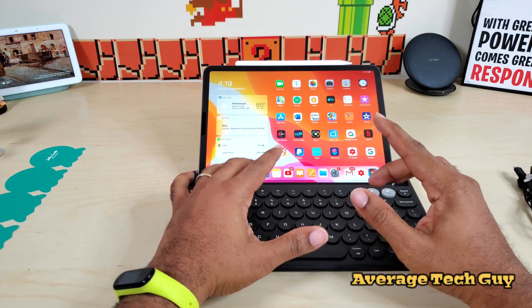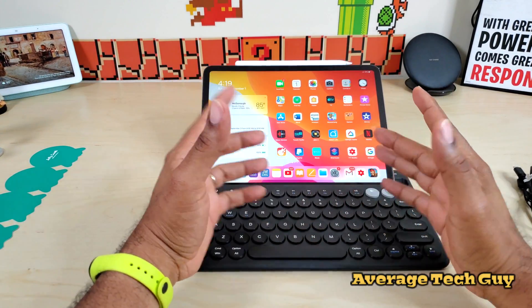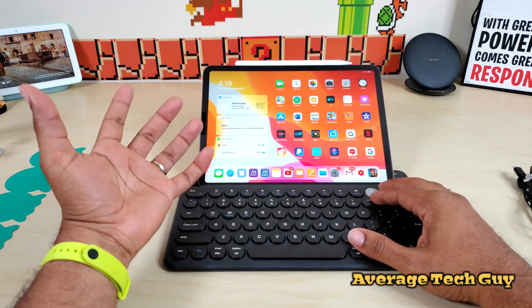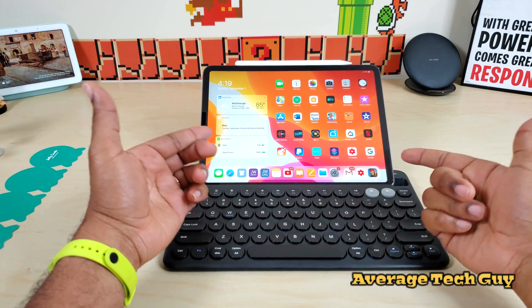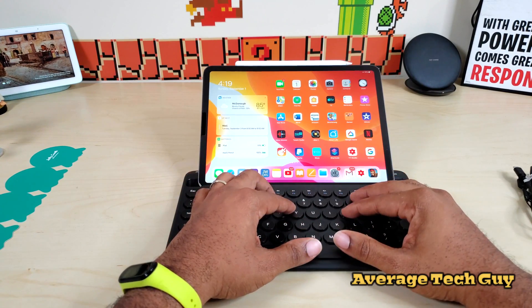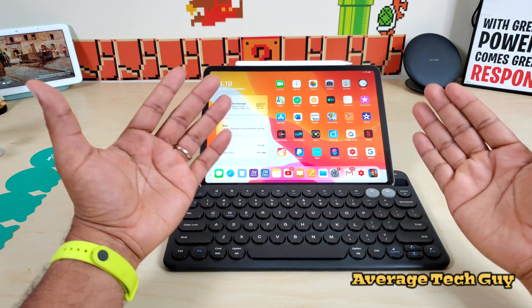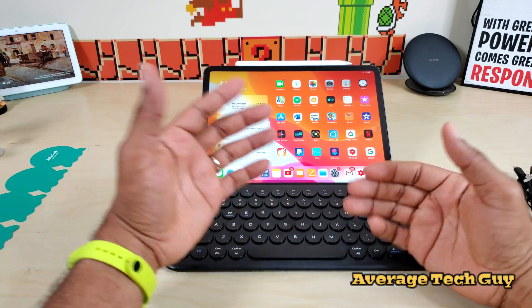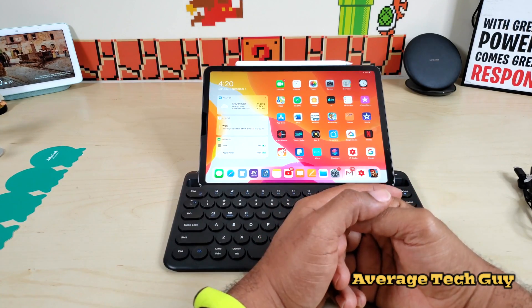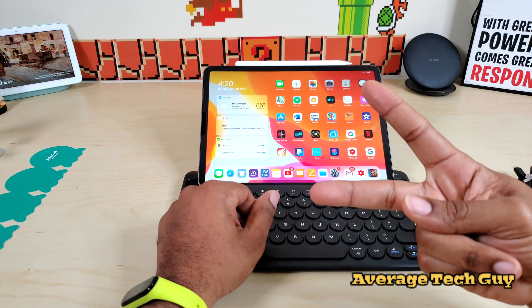I'm going to drop a link below to this — the Jellicomb multi-device keyboard. You're going to be able to pick one of these up for about 20 bucks, which I think is a pretty good deal considering some of the others that are multi-device and actually hold your device up. I'll be doing a couple of comparisons between some of the ones I have. Hopefully this is able to help someone out. Drop a thumbs up, please subscribe — Average Tech Guy out, peace.